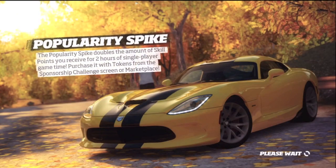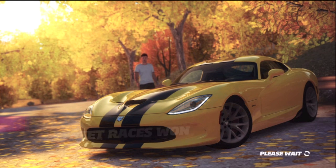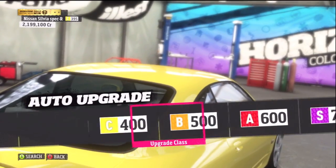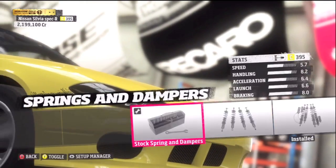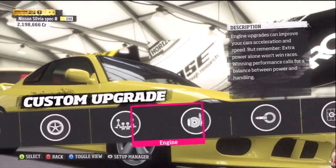Alright, let's get right in here. We're going to do a nice little drift build. I'm not going to do auto upgrade — never do that. Custom upgrades. I always start by dropping the suspension and then go straight to the rims.